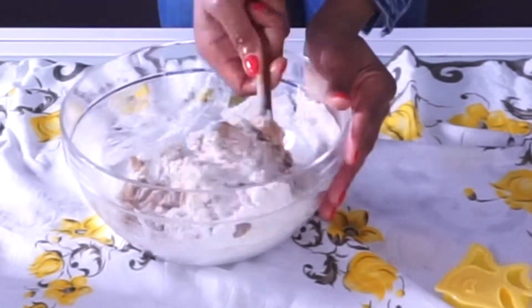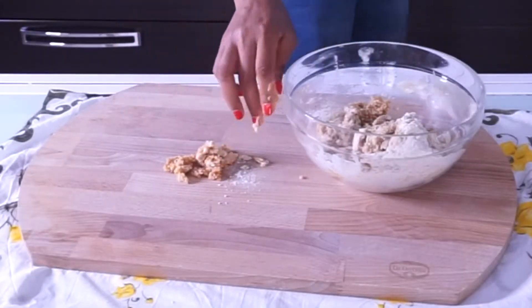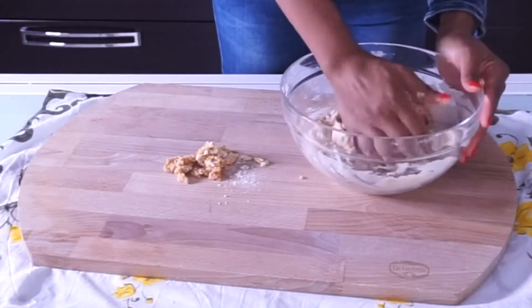After that I'm going to use my spatula to mix everything together. After mixing with the spatula, I'm going to transfer the dough into my working bowl and do the rest of the kneading with my hand.